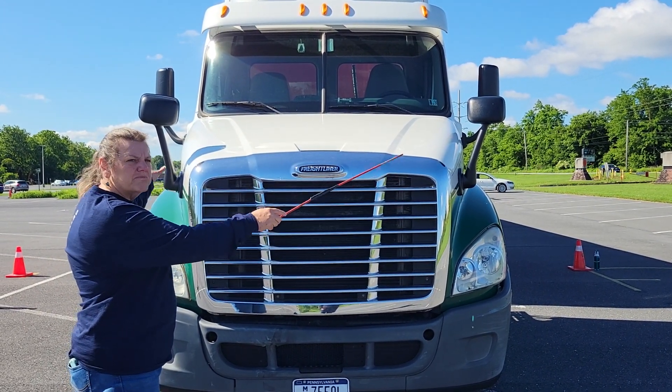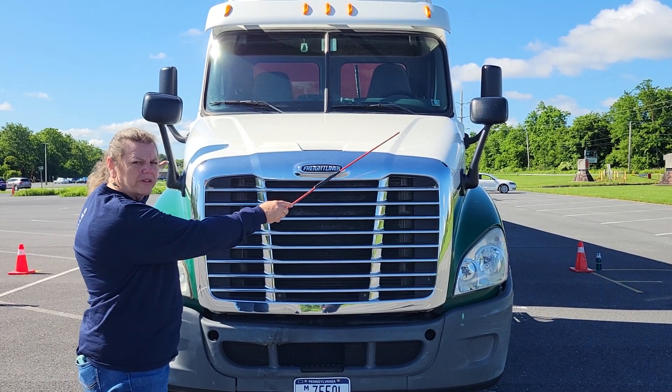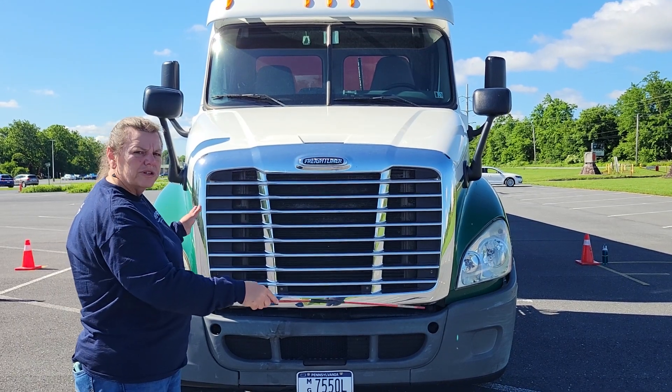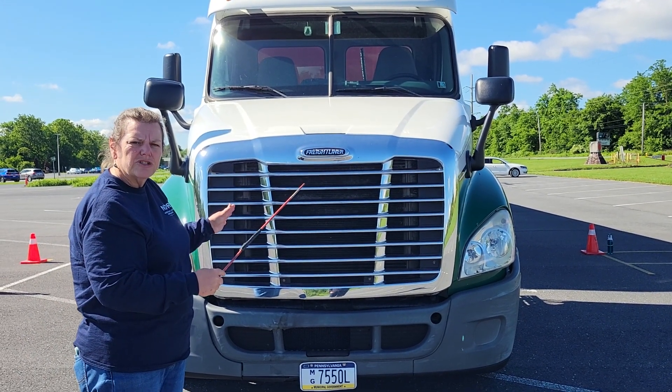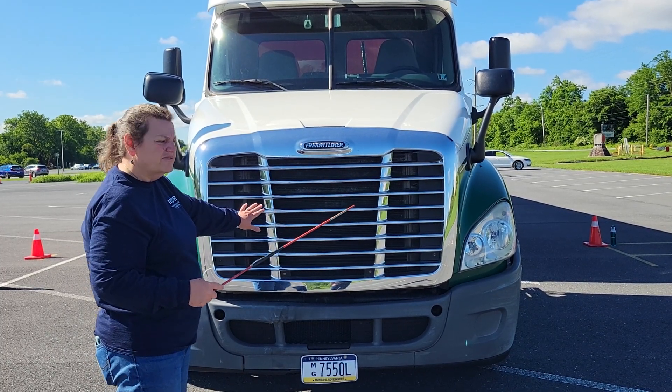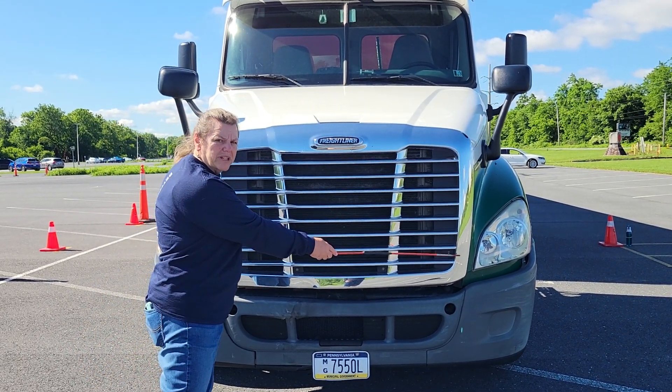The hood is properly attached, not broken or damaged. Our fender mirrors are properly attached, not broken or damaged. We have a grill in the front which is properly attached, not broken, not damaged, and there's no road debris caught up into the grill itself.